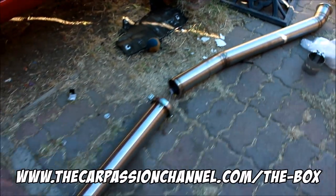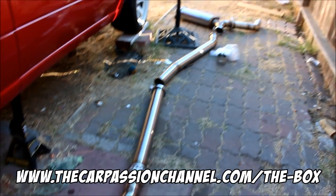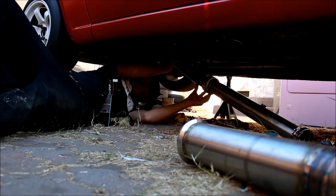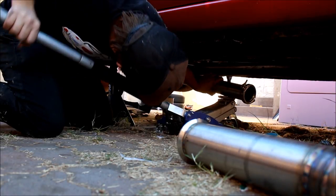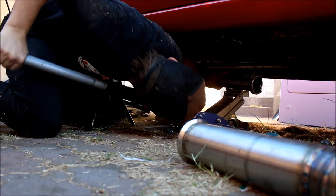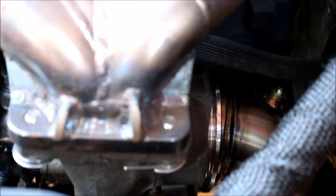If you want more information on this exhaust system, CarPassionChannel.com/the-box will give you a bunch of pictures and more details about what's going on with it. Today for the install, you can see the downpipe is almost mated up with the turbo — I just have to get the v-band clamp on it and then start to line it up a little better.